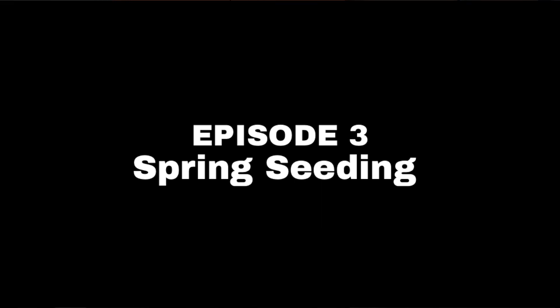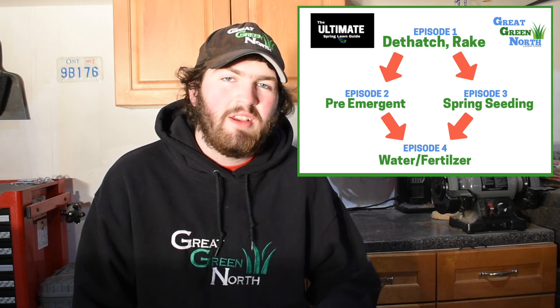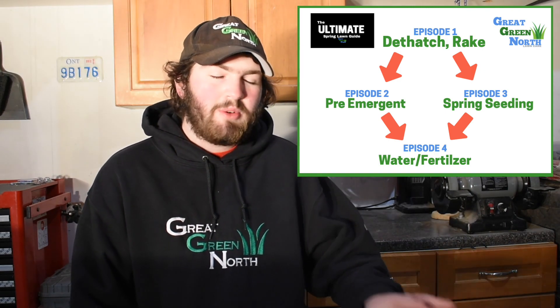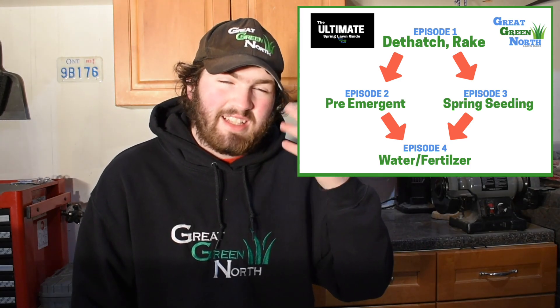First of all, let's talk about should you seed in the spring? What are you looking at? So if your lawn is less than 30% grass, then you are going to do seeding in the spring. So what we're talking about here is if your lawn is infested with weeds but it is less than 30% actual grass, then it's time — you can do a seeding in the spring.